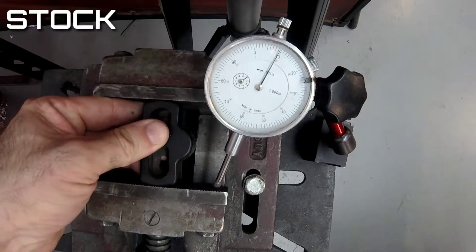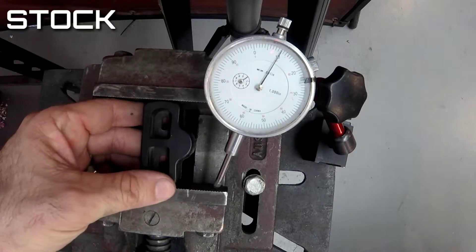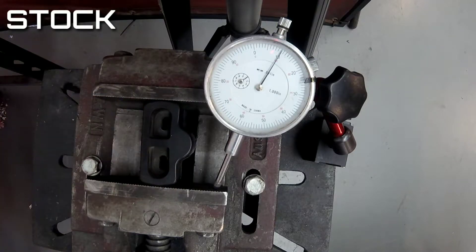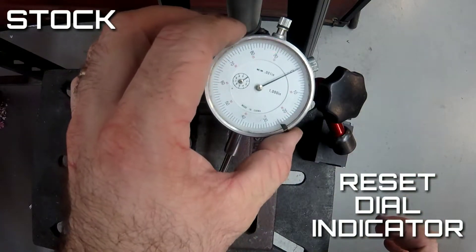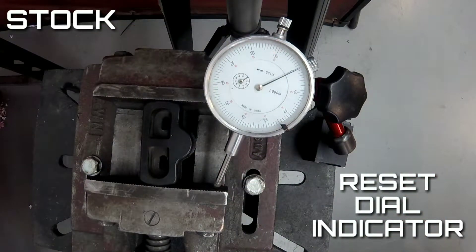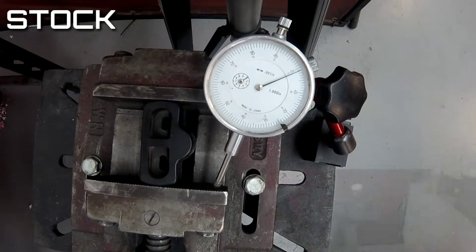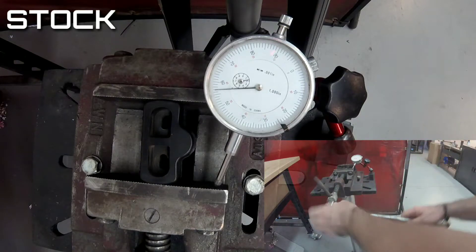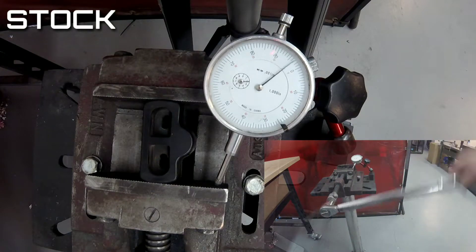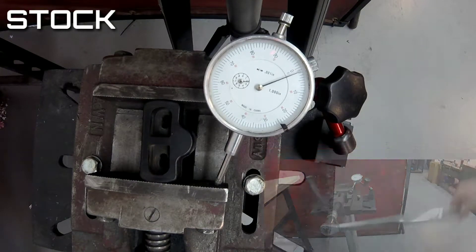Now let's pop the stock door bush in. Reset that dial indicator to zero. Again with the torque wrench — and it's bending before it stops.